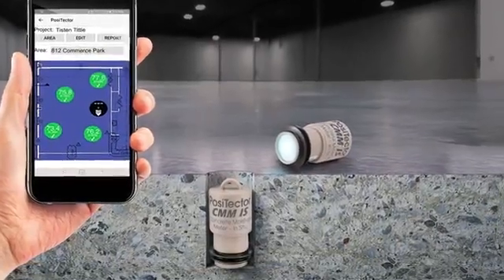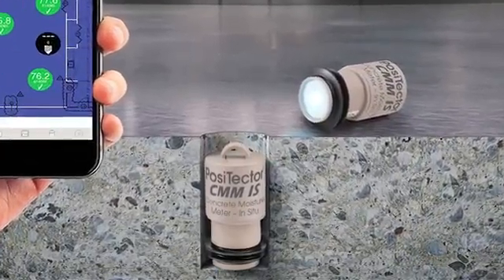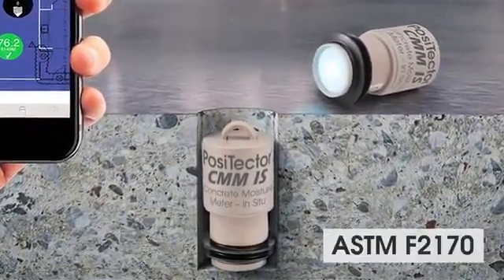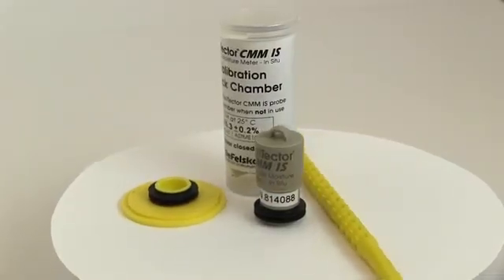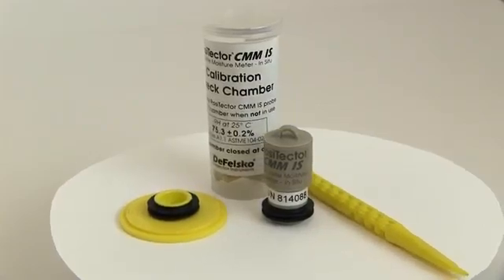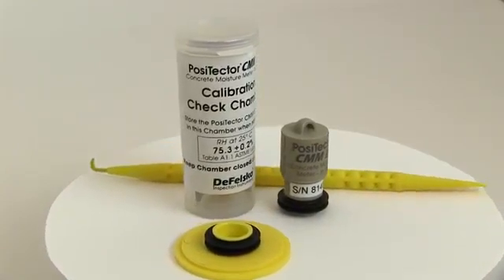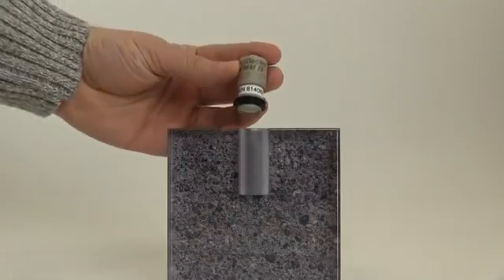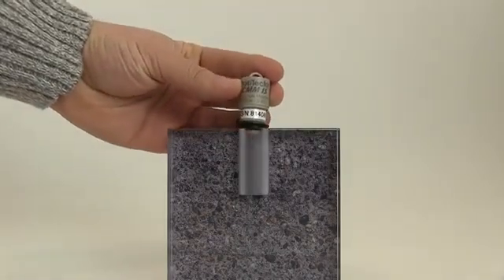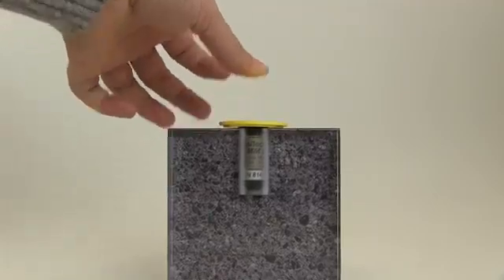The Positector CMM-IS in-situ concrete moisture meter is the simple, durable, and accurate way to measure in accordance with ASTM F2170. Each probe includes a calibration check salt and chamber for storage and to verify calibration accuracy before testing. Probes feature Bluetooth low-energy wireless technology to transmit moisture readings to a smartphone or Positector advanced gauge body. The probe runs for up to three weeks on a single coin cell battery and features an innovative design that doesn't require separate disposable sleeves or bases. A bright yellow cap seals the test area.